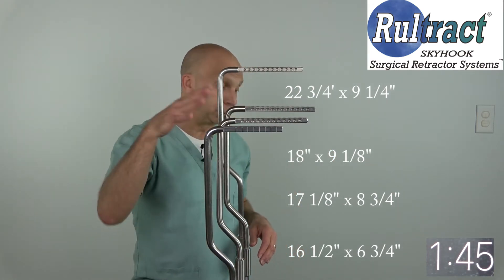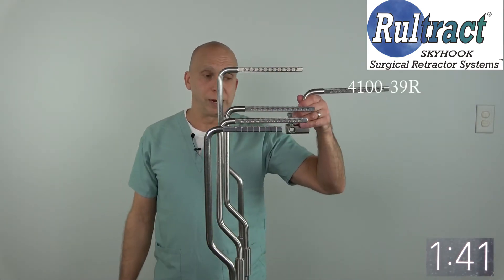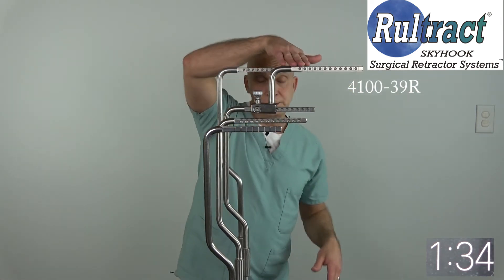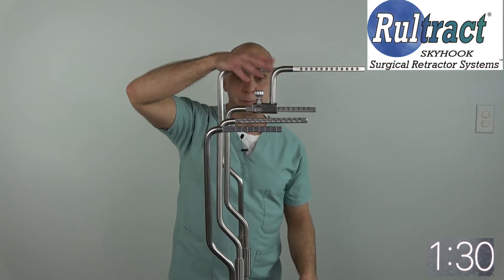The other option is the extender bar — the riser extender bar. You can see if I put this on even our standard length newest generation top post, it brings it up to the height of the extended length top post.